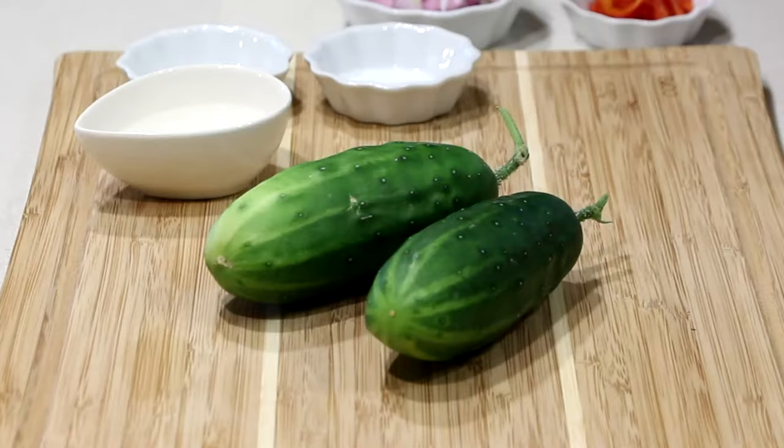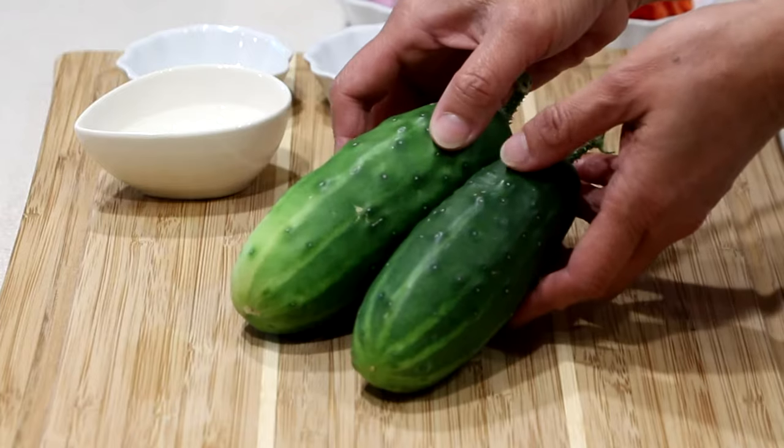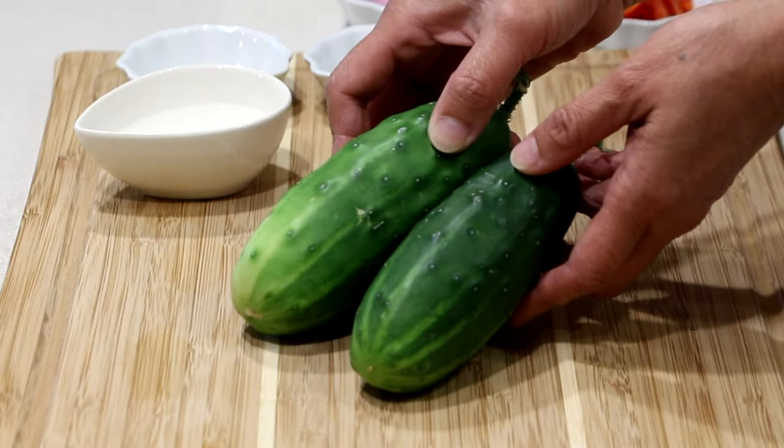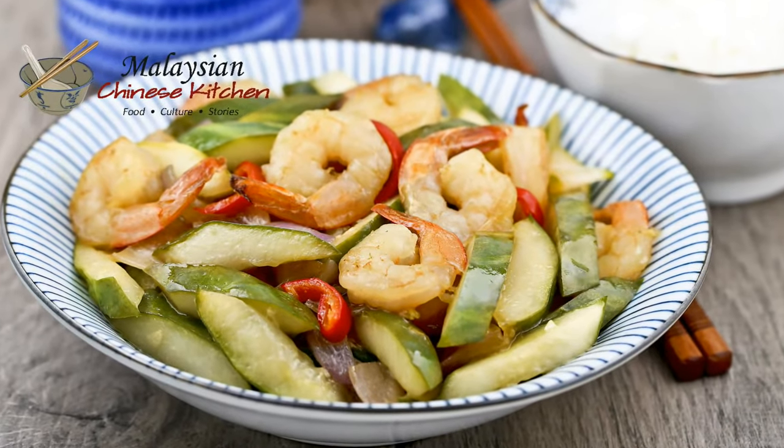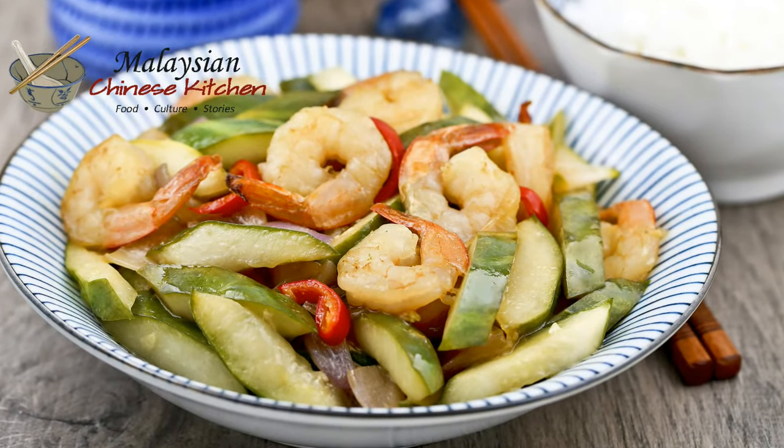Hello everyone, welcome to Malaysian Chinese kitchen. I just harvested these two cucumbers from my vegetable garden and so I'm going to prepare a pickled vegetable and shrimp stir-fry. In the old days, this dish was cooked with chicken gizzards, but I will be using shrimps instead. Let's get started.